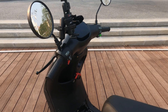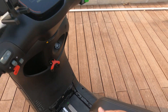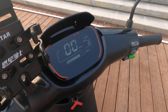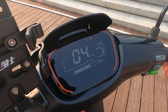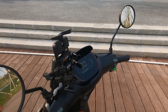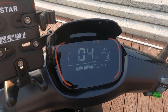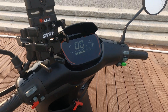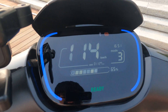A neat feature I really like: this scooter knows when you're actually on the seat, which prevents whiskey throttle. If no one's sitting on it and you're just pushing, it goes into push assist mode. You can actually disable that mode — for example going up a really steep hill, you can get off, hold down the throttle, and it'll do 4 kilometers an hour to help you push it up the hill.